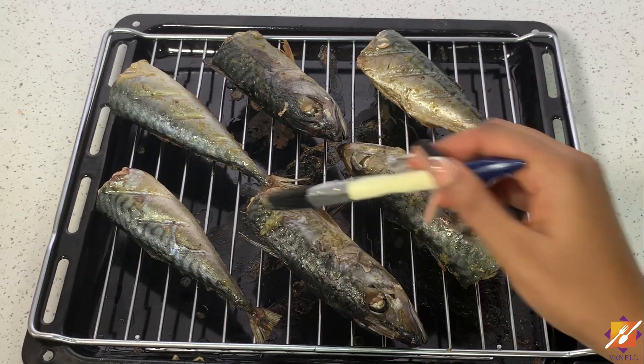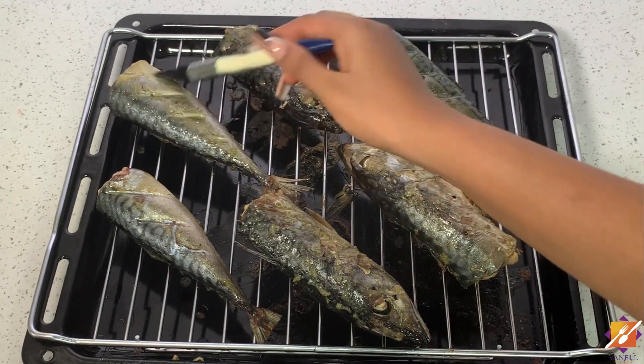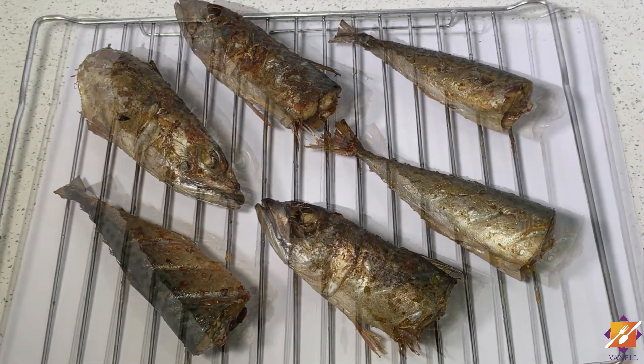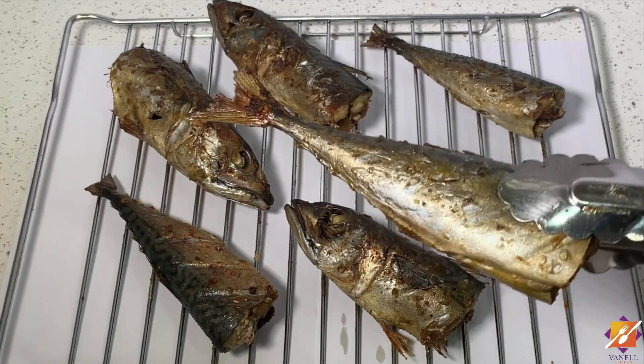We're going to turn all of them over, and once that's done, apply the rest of the marinade onto this side of the fish. Then we'll set it back in the oven, but this time for a much shorter time — between 8 to 10 minutes — and your fish should be ready.